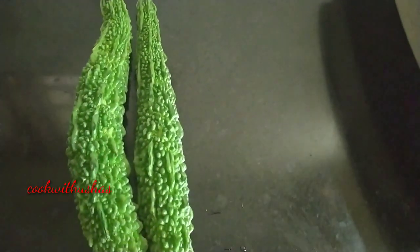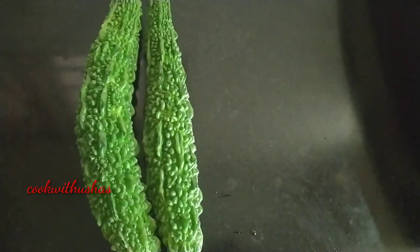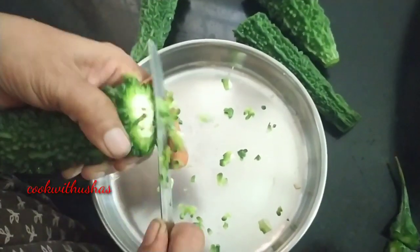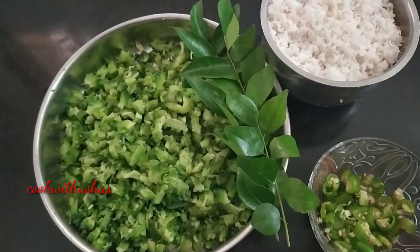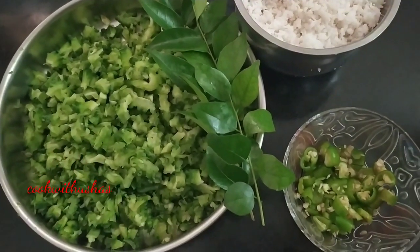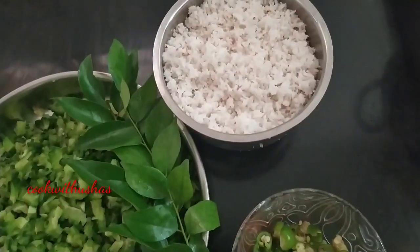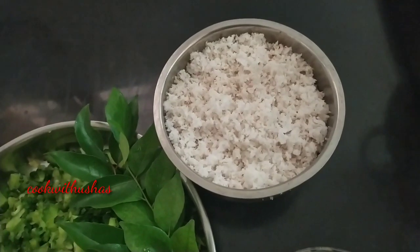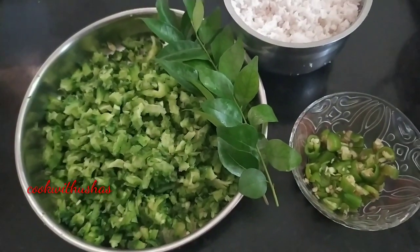When we are ready, we have two pieces. We have to cut the bitter gourd. We will have to cut it — we have about 3 cups of it. We are going to cut it.